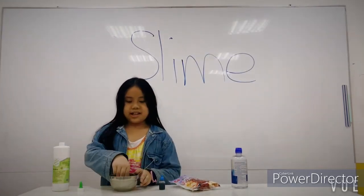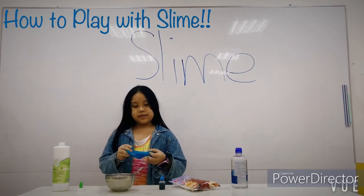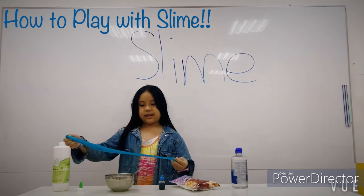And it will turn to slime. You can play with slime like this.